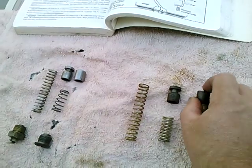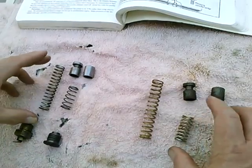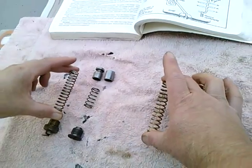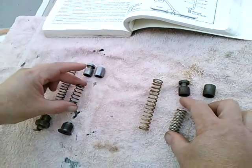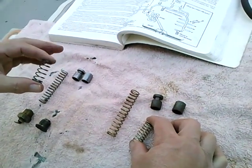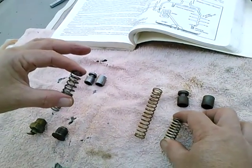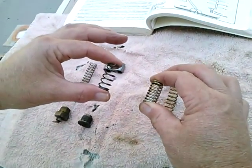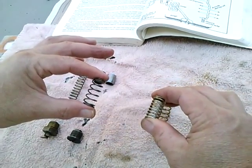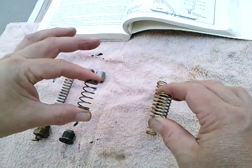I took these same parts out of a different engine, and it had both springs replaced with heavier springs. On the left is the stock pressure relief spring, or pressure control valve as someone might call it. And here's the aftermarket one. The aftermarket one on the right, although it's about the same length, it's got the heavier wire, so this would raise up the oil pressure throughout the engine.